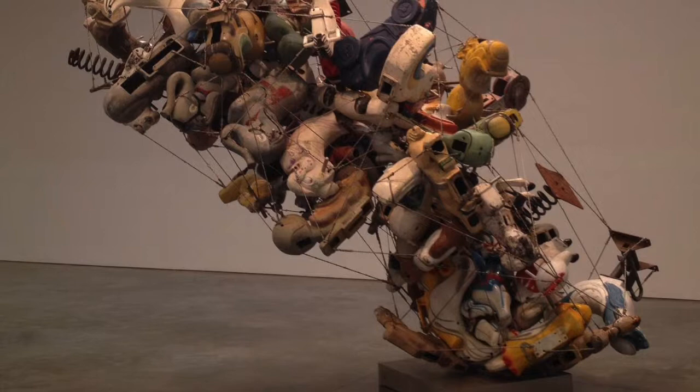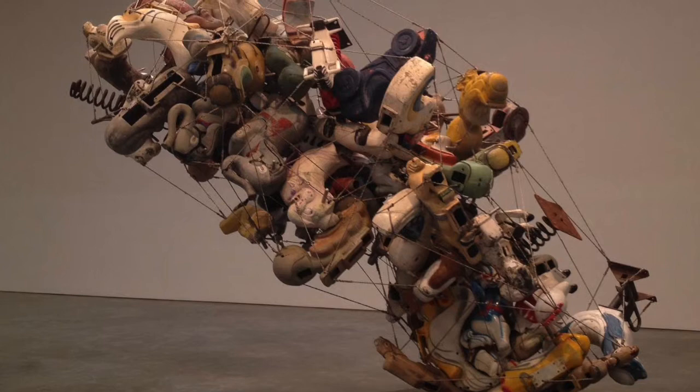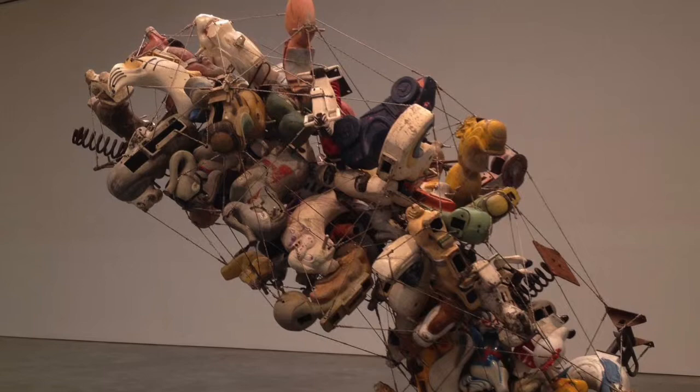The materials for her artwork are various rocking chairs from merry-go-rounds, and those rocking chairs' shapes are really diverse — such as chicken, horse, dolphin, or motorcycles.